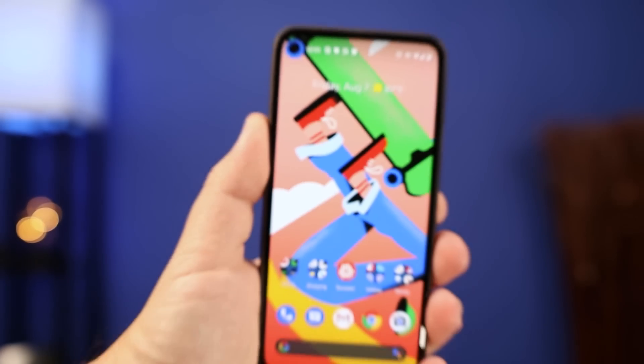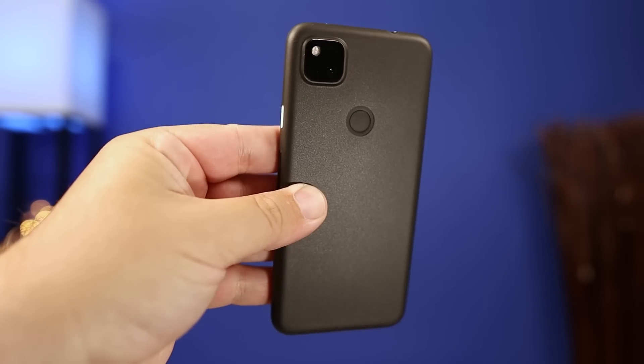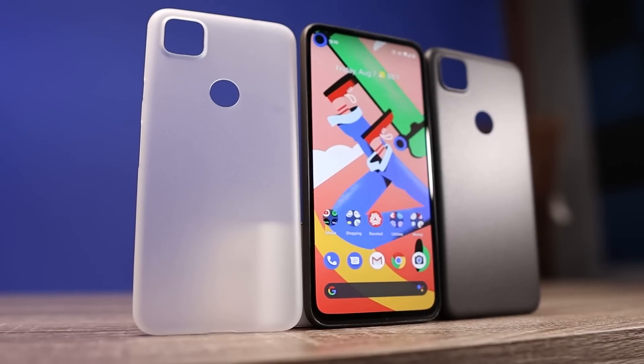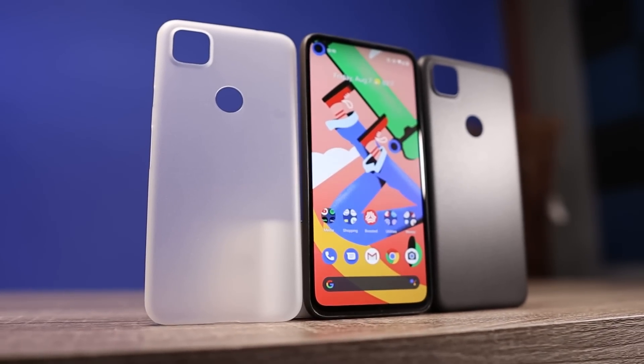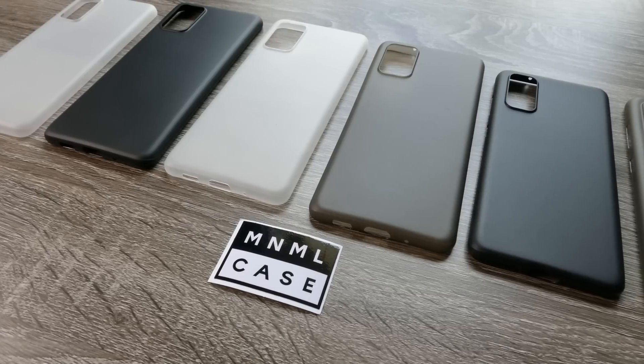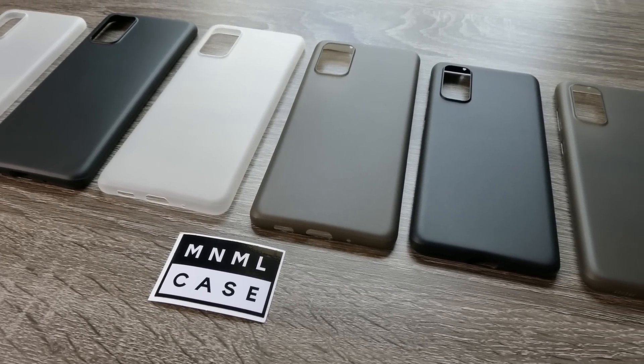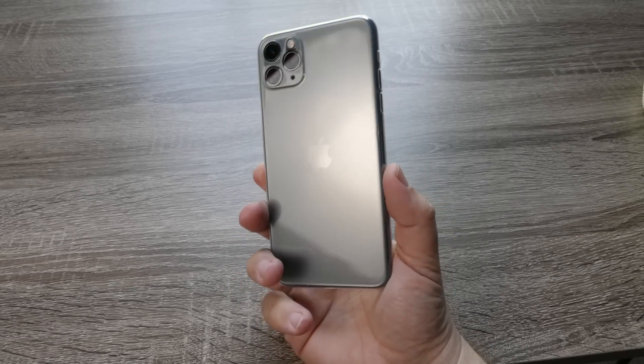I'm using the frosted black case and it doesn't even look like I have a case on it at all. It's adding protection against scratches, light drops, and it even protects the glass camera bump on the back of the phone. They also come in other neutral colors like frosted white, matte black, and I even had the clear case on my iPhone 11 Pro Max.